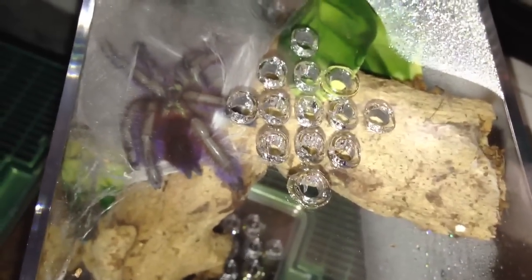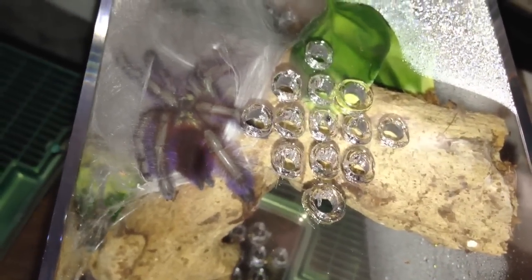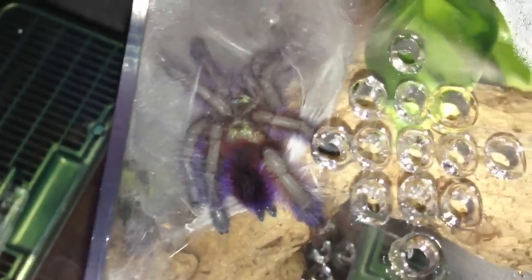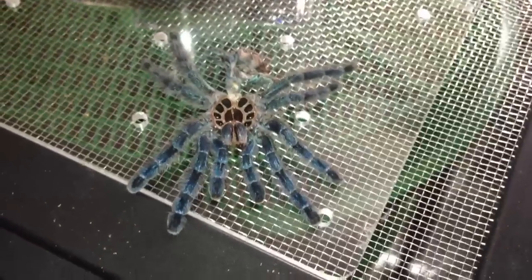It was a perfect molt — no molting problems at all. She did perfect. Just wanted to give you guys a quick little update. And then this molt is going over to the mulcher as soon as it dries out.